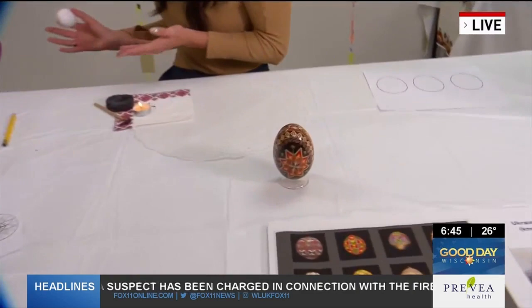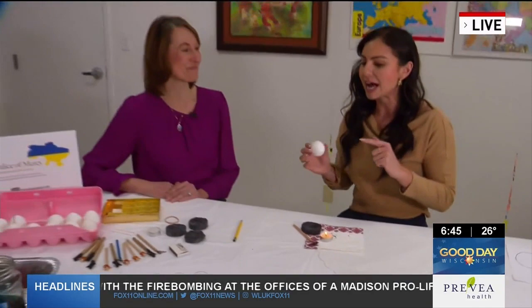We're at the Trout Museum of Art this morning because there's going to be a special event happening on Friday and Saturday this week that you're going to want to know about. I am in the process of making my own Ukrainian Easter egg. It won't look like this, but we'll try to make it as pretty as it can be. I'm with Olga, one of the facilitators for this workshop. Let's talk about the process and about the event, what people can expect.